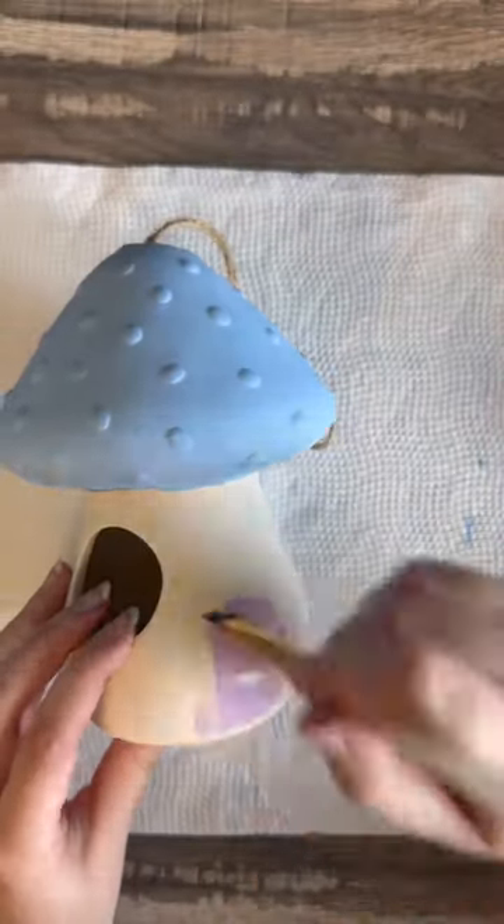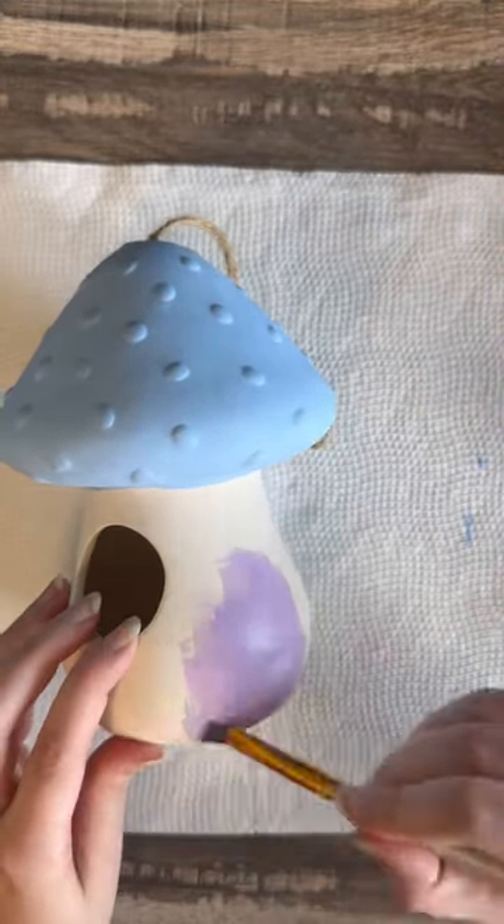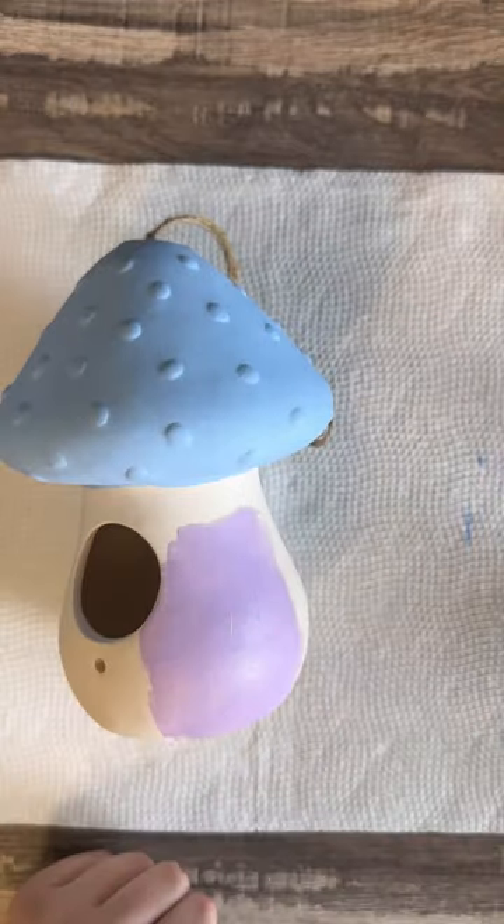Next I am going in with my purple paint. These two colors are two of my favorite colors and they really did go well for this birdhouse. I know a lot of you guys love these colors as well — purple and blue.